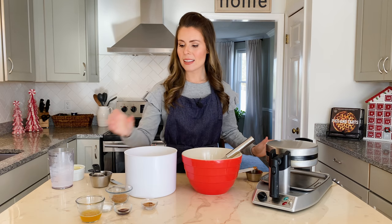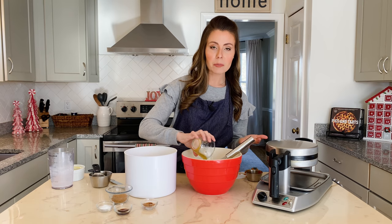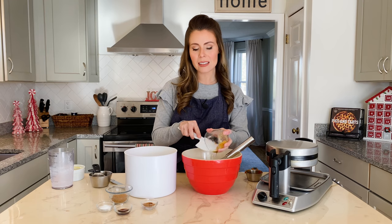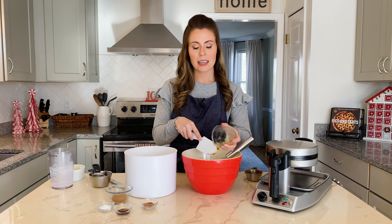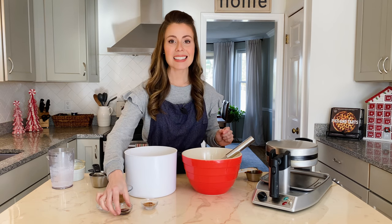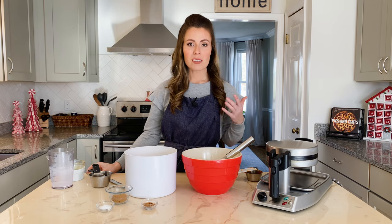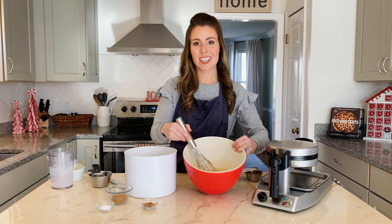We have some brown butter that I've already browned — that's just a matter of cooking butter in a skillet until the milk solids get toasty and caramelized. This adds a delicious depth of flavor to the waffle batter that's unlike anything you've ever tasted. It adds a nice festive rich flavor, and then the last liquid ingredient we'll add is some vanilla extract. Once all of our liquid ingredients are in there, we'll give them a quick whisk to incorporate them until the mixture is nice and smooth.